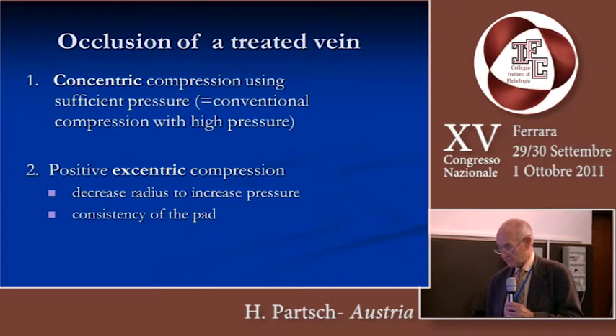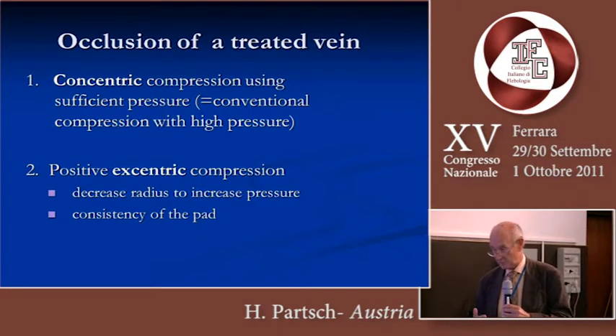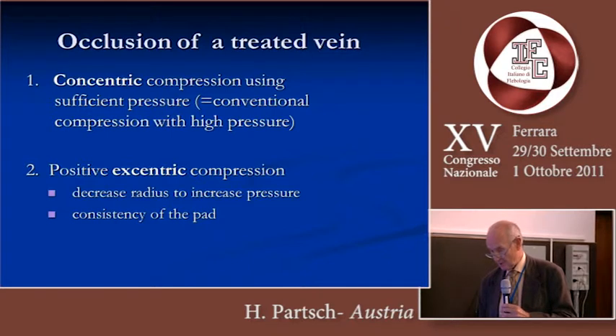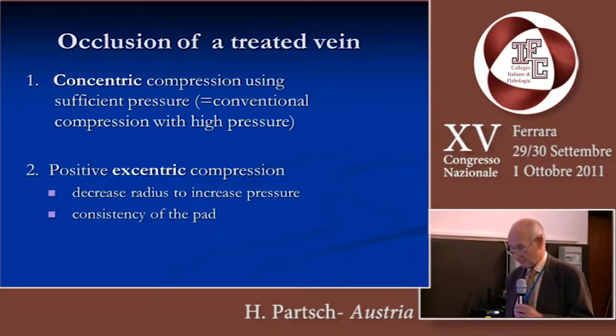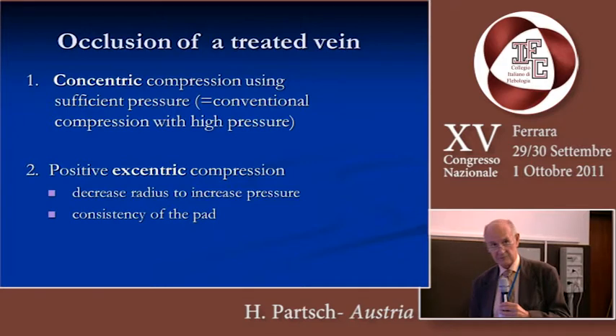We can occlude the treated vein by concentric compression using sufficient pressure — which would be the conventional compression bandage with high pressure — or with positive eccentric compression. By decreasing the radius, we are increasing the pressure, and the consistency of the pad plays a major role.